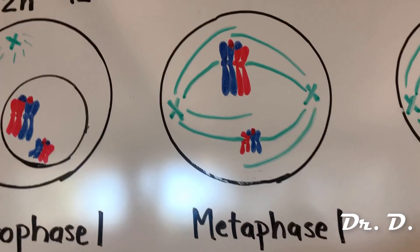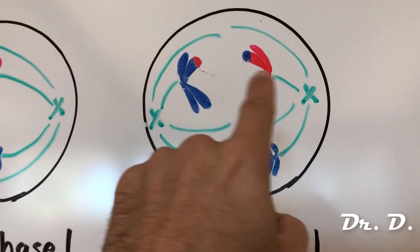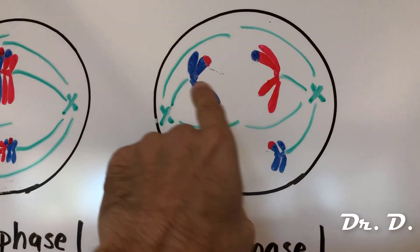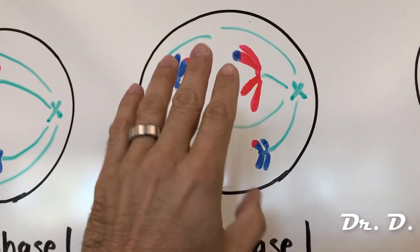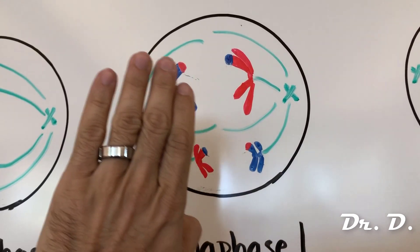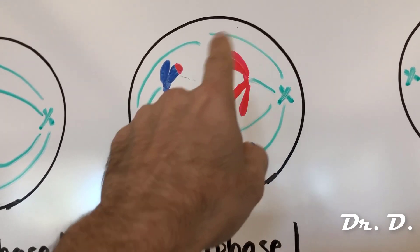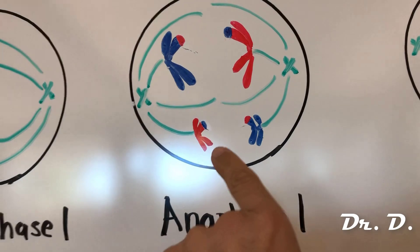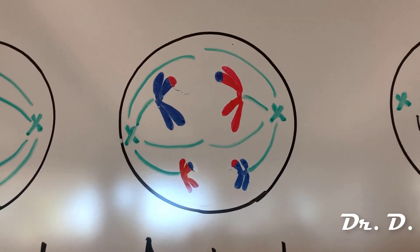Then in anaphase one, homologues separate. This pair of sister chromatids separates from the homologous pair of sister chromatids. In other words, both of dad's chromosome one separate from both of mom's chromosome one — all of dad's information for chromosome one heads to the left cell, all of mom's to the right. For chromosome two it's the opposite, resulting in two genetically different cells.